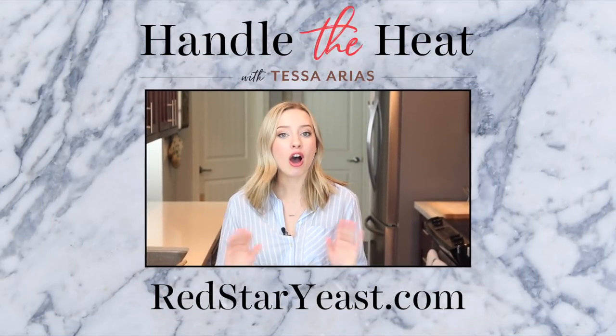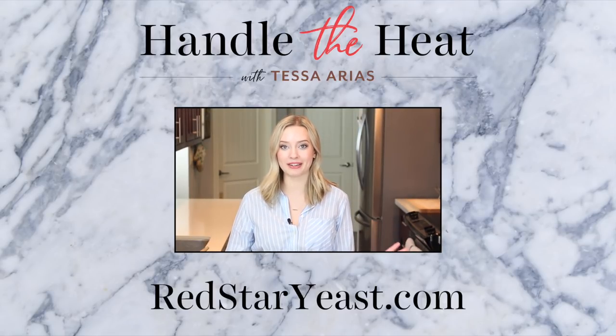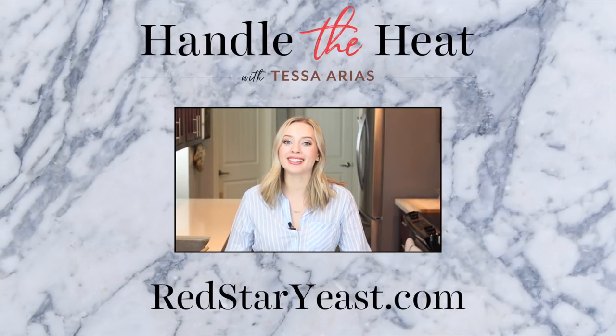Thanks to Red Star Yeast for sponsoring this video. If you liked it, be sure to check out all of my other bread recipes and bread baking videos. Thanks so much for watching and I'll see you next time.